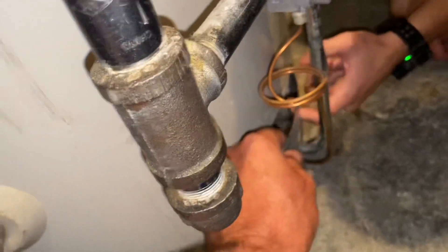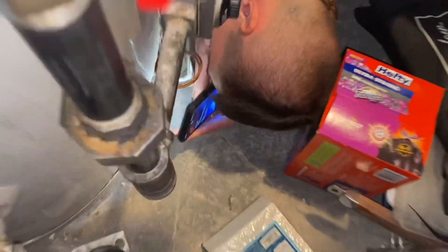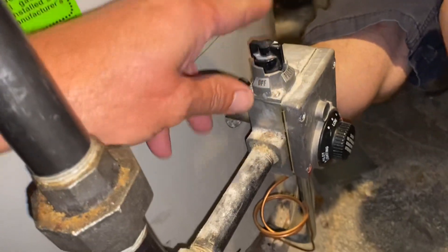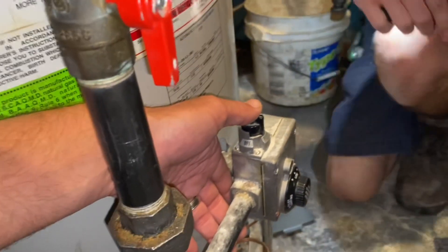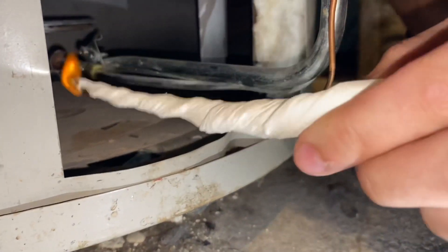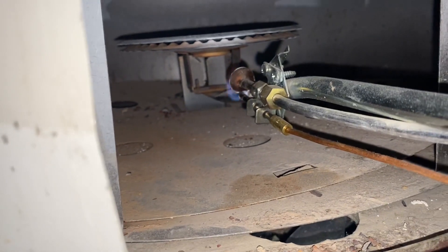Take that out. Now do you see the pilot burner? Let's get a long piece of something — preferably like a piece of paper, we usually have something laying around, napkins. Make like a wick and take a flame. We're going to put the gas valve to pilot, hold that down, light the pilot, and I'll hold down the button. Then we'll explain how this works.